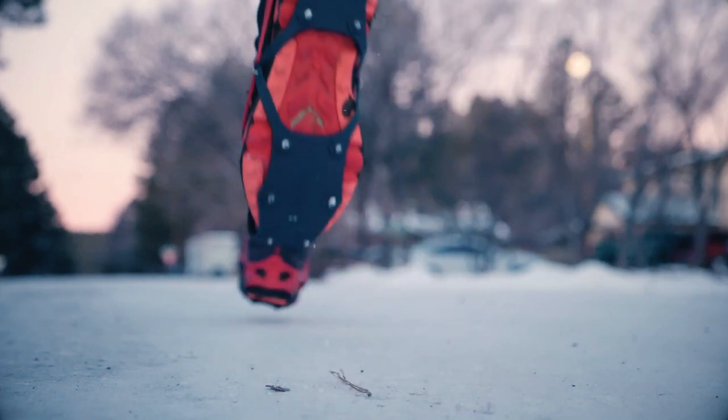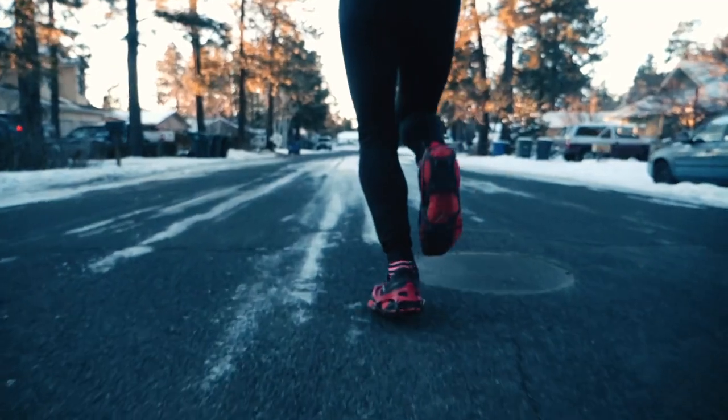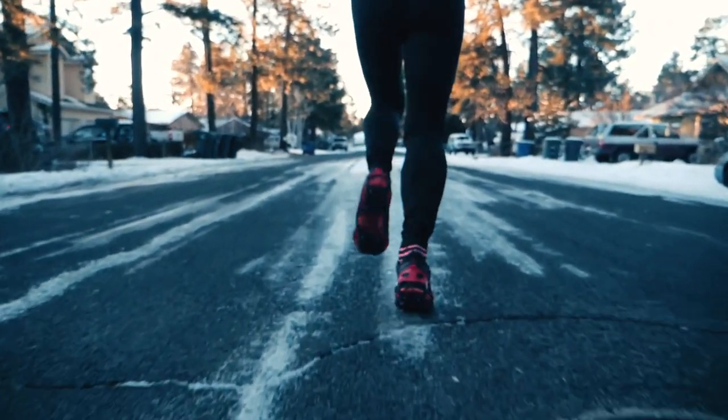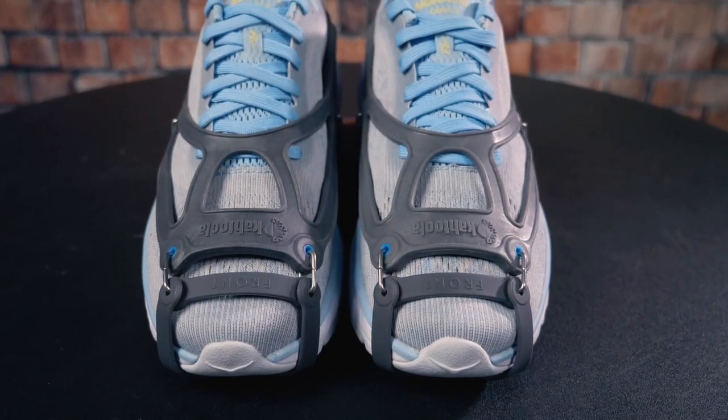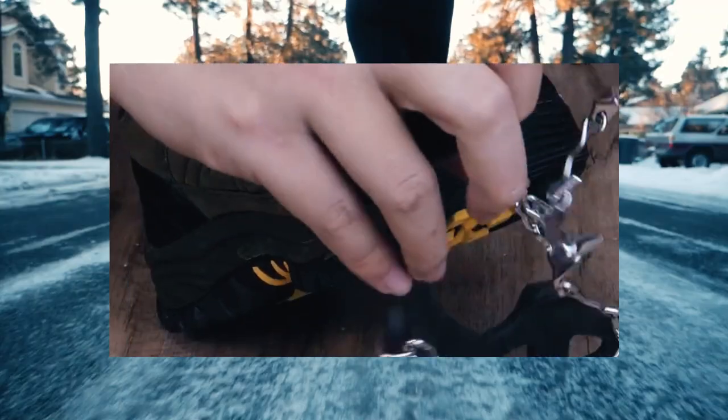Our team researched over 50 models before purchasing 10 of the best snow grips to test side by side. Whether you need a pair for extra traction while shoveling your driveway, hiking through deep snow, or tackling icy terrain, there's something in this review for you.